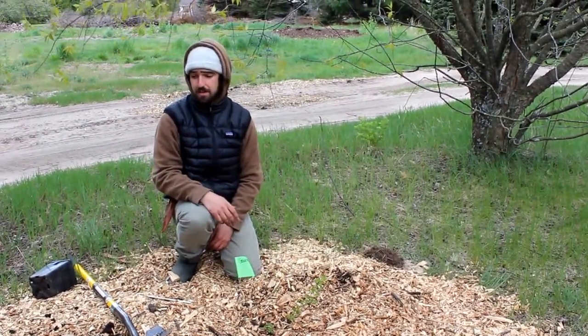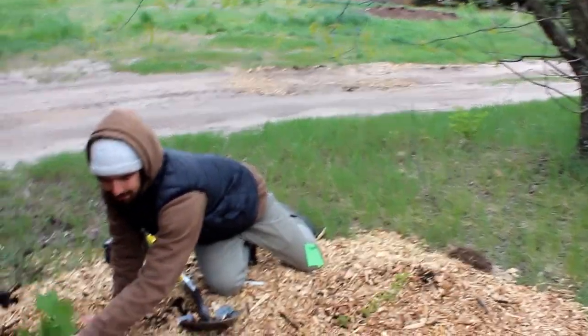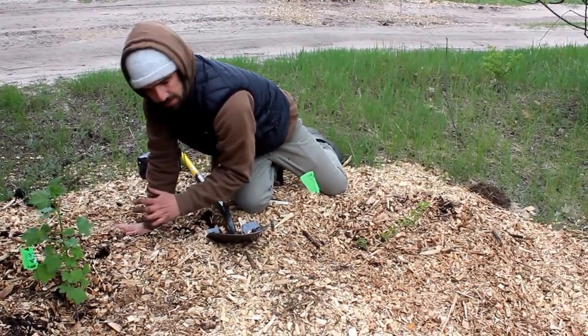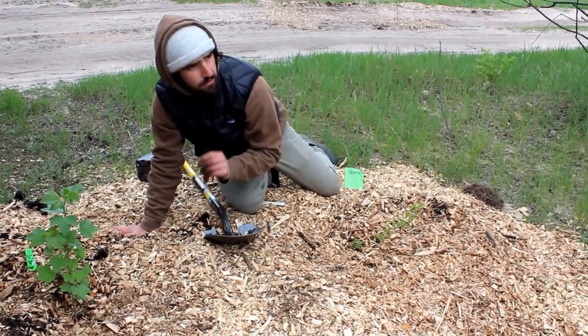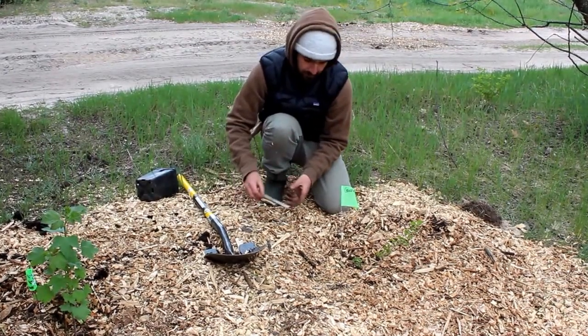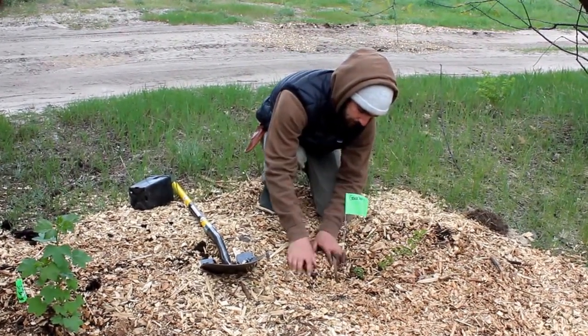That way you exponentially increase your amount of plant material. Or what you can do is root these from hardwood cuttings — really, really easy, that's what this is here. You literally take a cutting late winter or early spring, no rooting hormone, nothing — just stick it in the soil, leave a couple buds exposed, and they root about 95% of the time. Super easy to propagate.